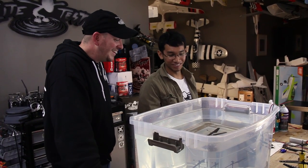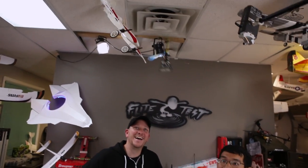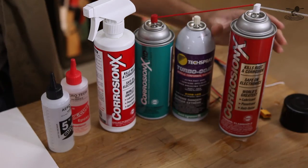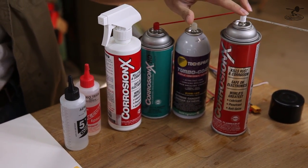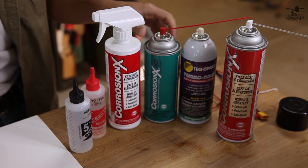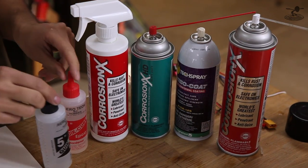So you want to just give a little demo? What components did you use to do this? What I used for most of this stuff, like for the helicopter in the tank, was the CorrosionX. This is the standard normal edition. We have the spray can version and also the spray bottle, which is good for dipping things. We also have some HD for servos, some conformal coating, and some epoxy for your ESCs.